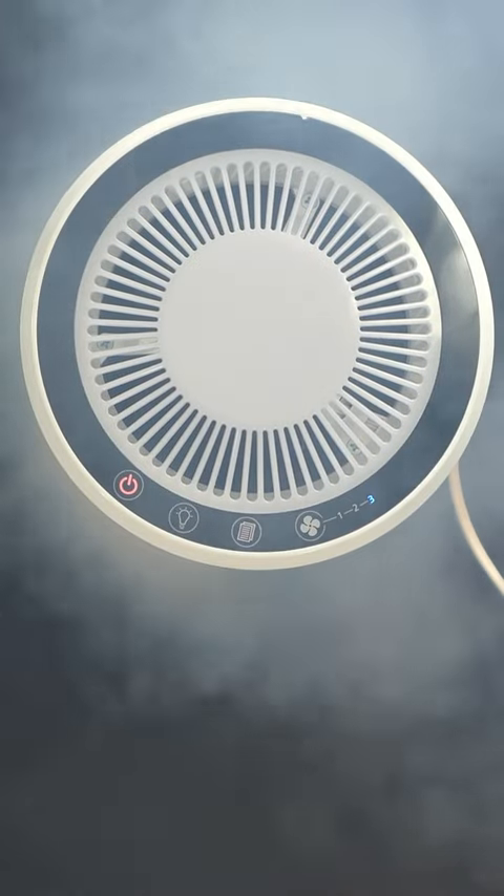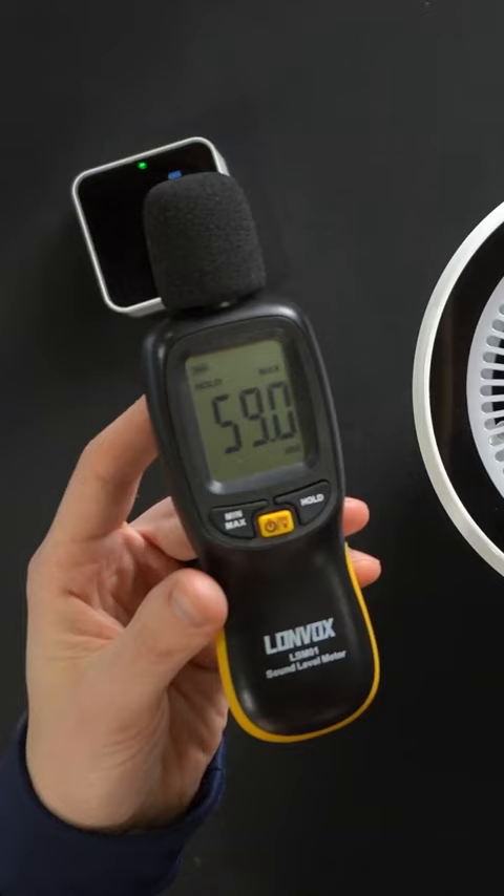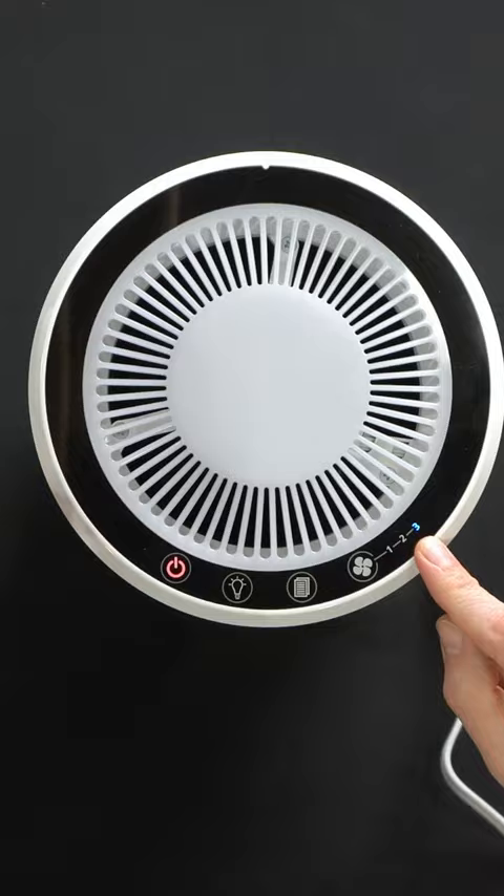I'm going to be checking out the Levoit LV-H132 air purifier. Let's see on the quietest setting how loud it is. We peaked at 39.8 decibels on the lowest fan speed setting and 59 decibels on our third and highest fan speed setting.